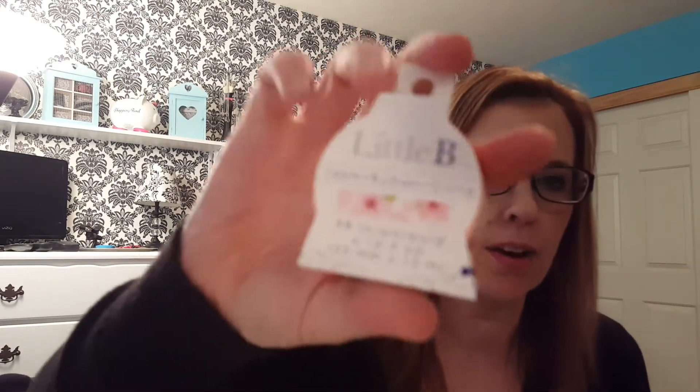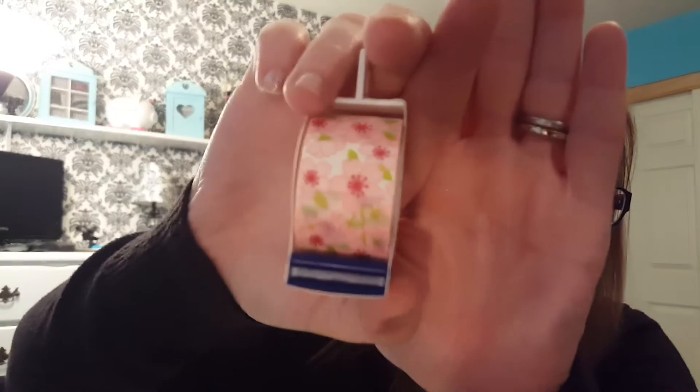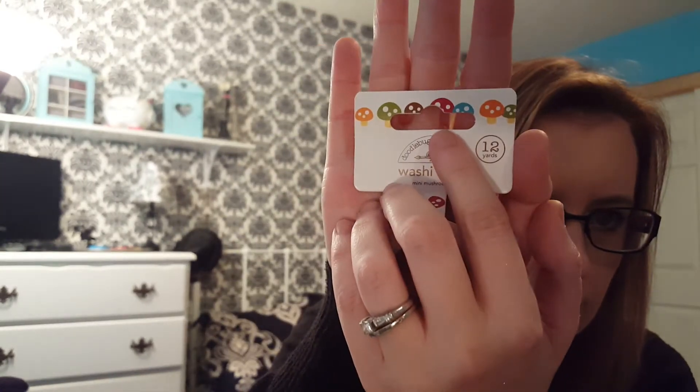Now the washi tape — I wanted a bunch of Little Bee washi tape because I always see such cute things from them and I never see them anywhere. The first one I got is floral; I really like floral washi. Then this one is from Doodlebug Designs and it is little mushrooms. You can't really see it on the roll itself.